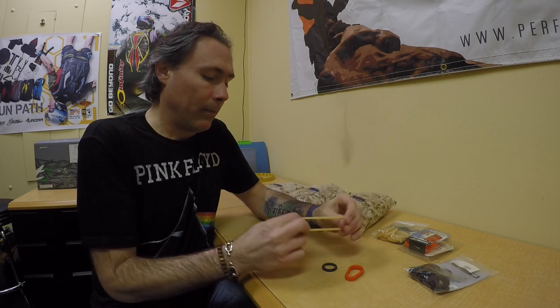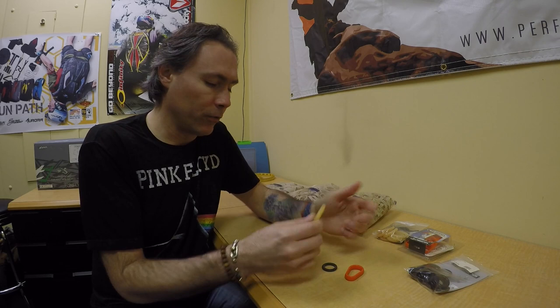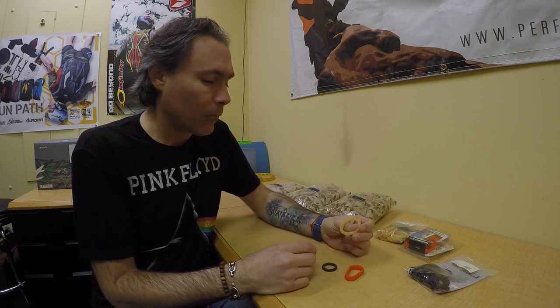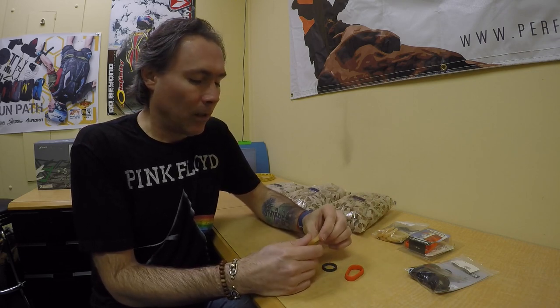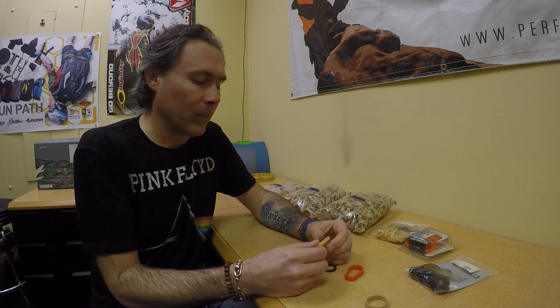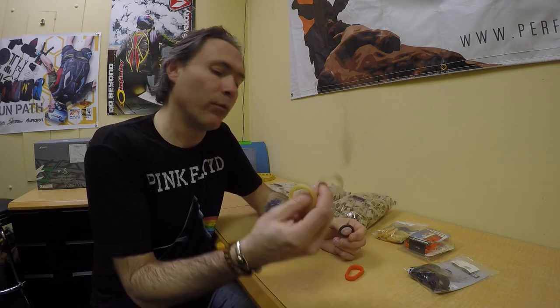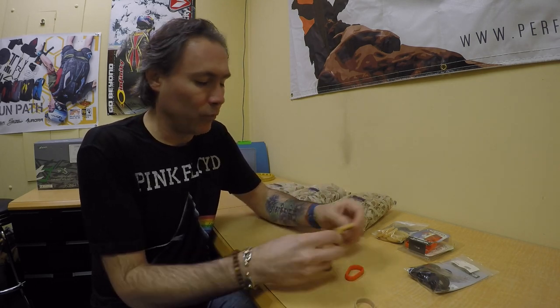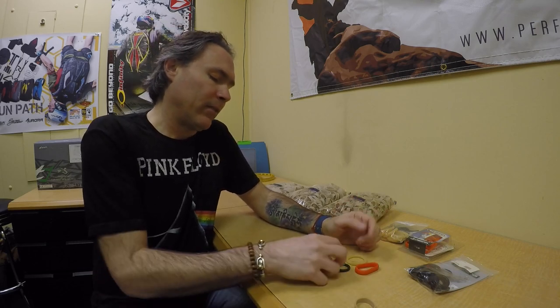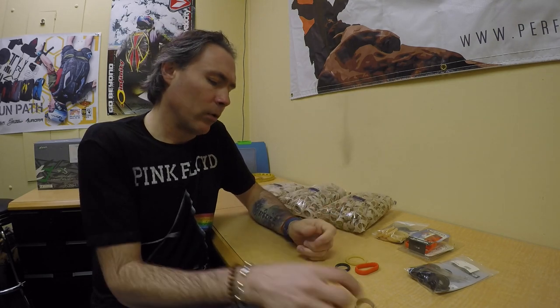These are tube stows for Dacron lines — thicker lines, tandem if you will. Widely used, though a lot of people who use them have switched back to regular rubber bands. The tube stows and Citibands will definitely last longer than regular rubber bands, but in time they get a little bit tacky, and a lot of people don't like that, so they go back to regular rubber bands.